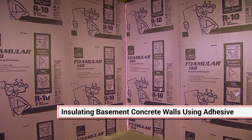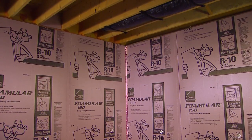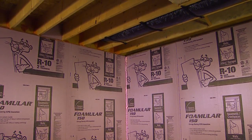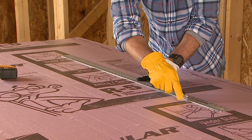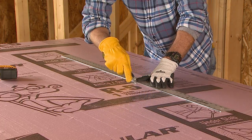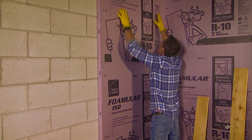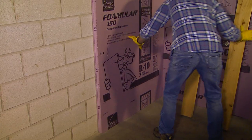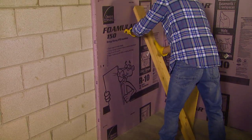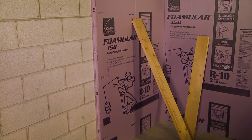Foamular should be installed from the basement floor right to the top plate board, which will be the top of your wall once it's been framed out. Cut the boards or add an additional piece as needed. If the board won't lie flat against the wall, use shims as necessary. Using an adhesive that is compatible with XPS foam, attach the panels to the basement wall. Trim around obstacles as necessary. Use scrap boards or other pieces to hold the Foamular tightly in place until the adhesive is cured.